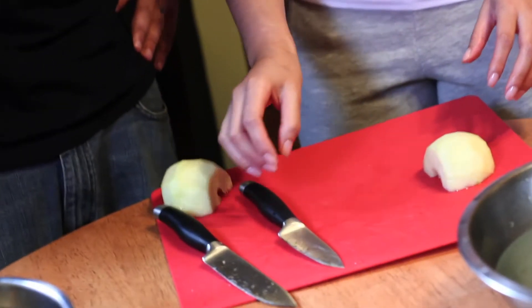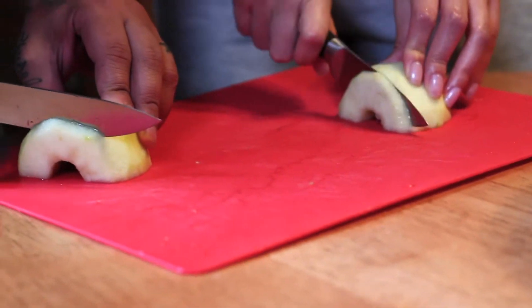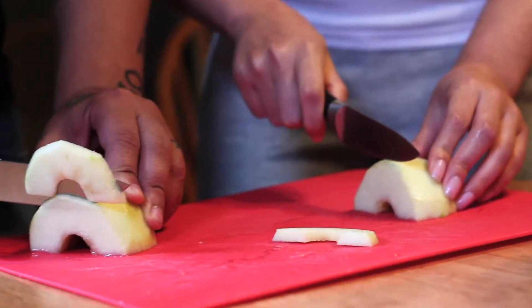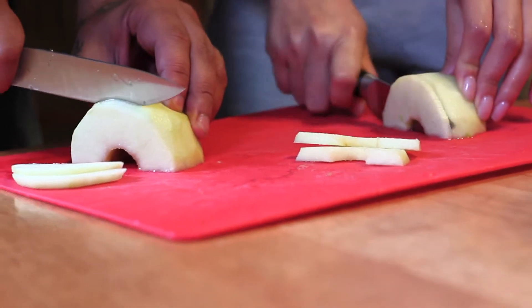Now we're going to put the apples down flat and make thin slices, because these are what we're going to use for the galette. You want them to be thin so they cook in the oven evenly and quickly.